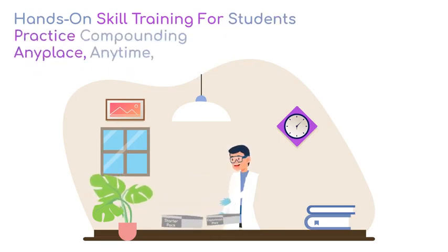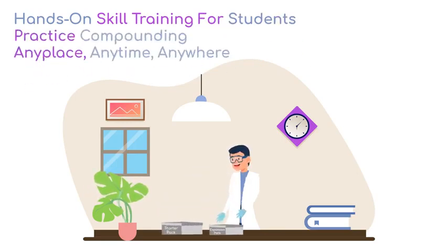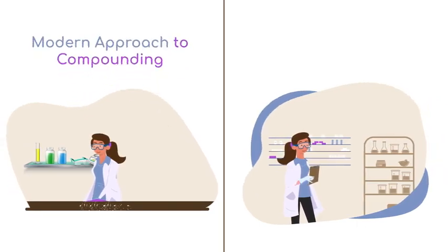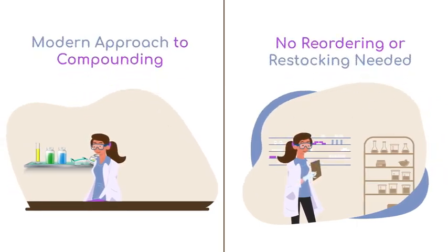Anyplace, anytime, and anywhere. Our starter equipment and expansion packs are ready for any lesson. No more cleaning up after messy students and wasting time ordering supplies.